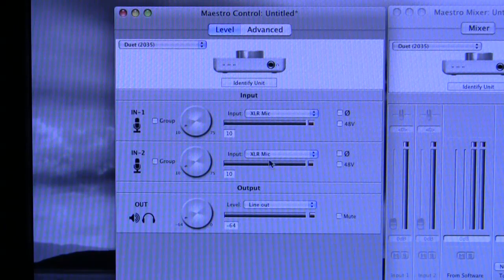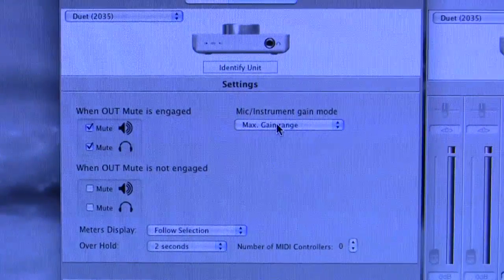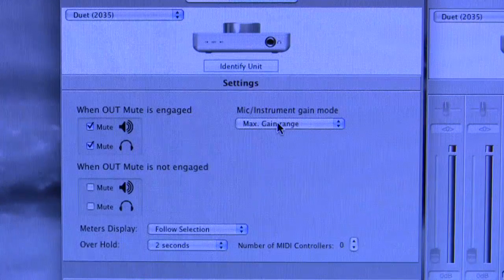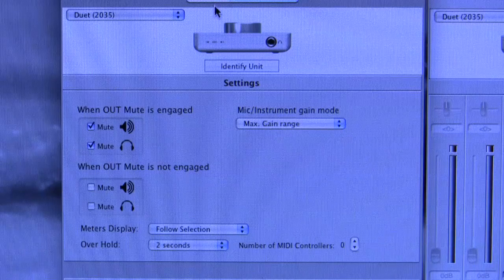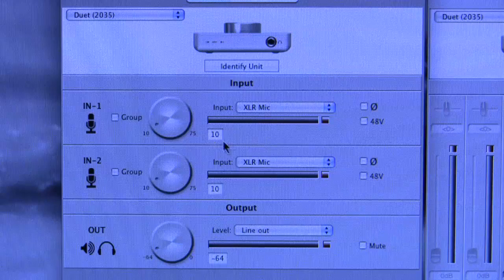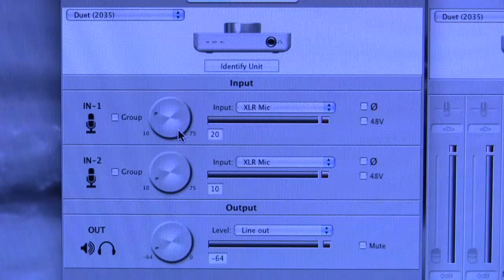There is one other permutation: if you click the Advanced tab at the top, there is a setting called Mic Instrument Gain Mode. The Mic Instrument Gain Mode works like this: to get the full amount of gain available, the Duet uses a relay switch. With it set to max gain range, the Duet is using this relay switch. If you have XLR mic selected, you've got a range of 10 to 75, and the relay clicks in when you go from 20 to 21 — you can hear it clicking.